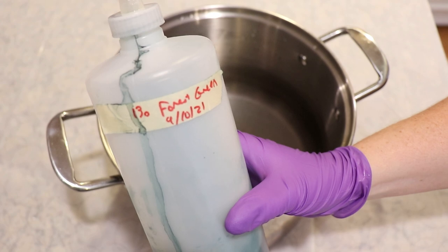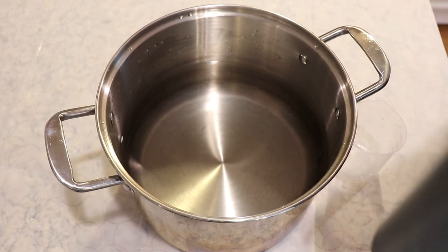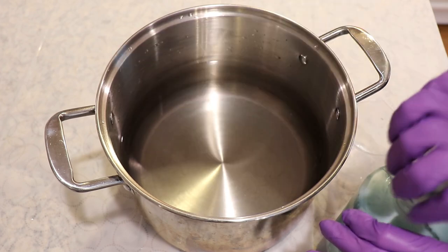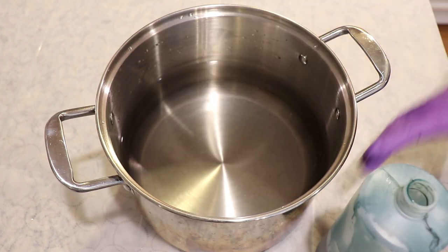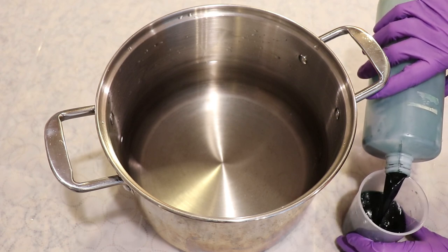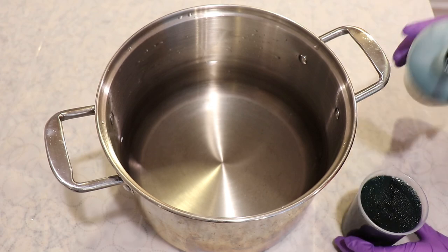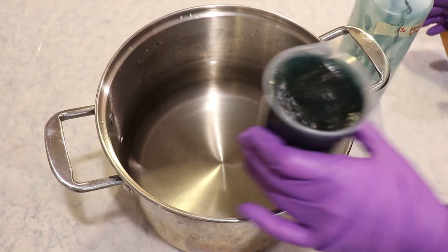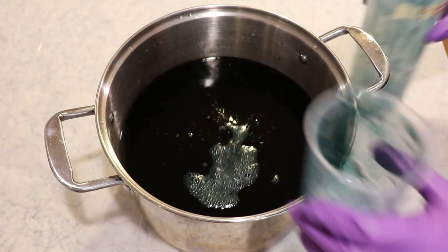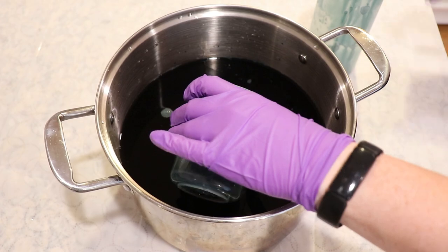Today we are going to use some Dharma Forest Green to over-dye the yarn. All the tools and equipment I'm using are dedicated for dyeing yarn and aren't used for food preparation. I think I want to go somewhere between a 1.5% and 2% depth of shade of this green, which will be a bit on the darker side. We have about another 75 milliliters — I'll go ahead and rinse out the bottle, but let's do a quick bit of math.